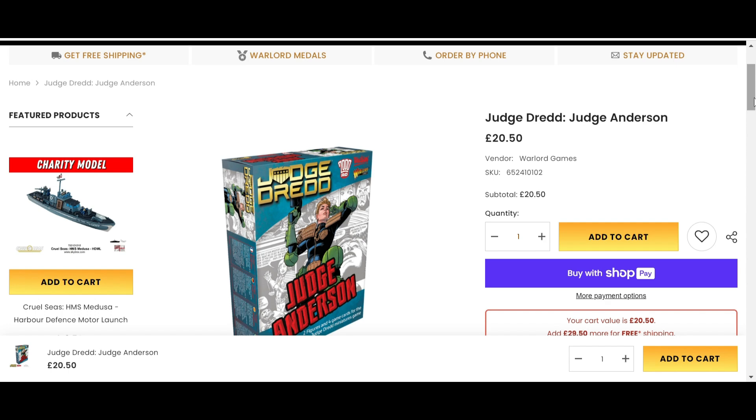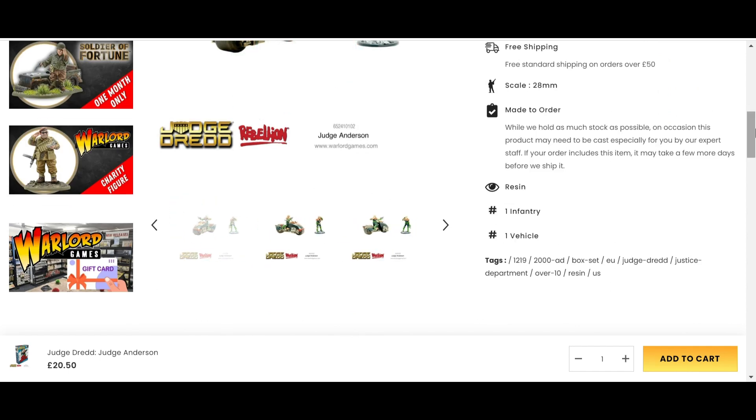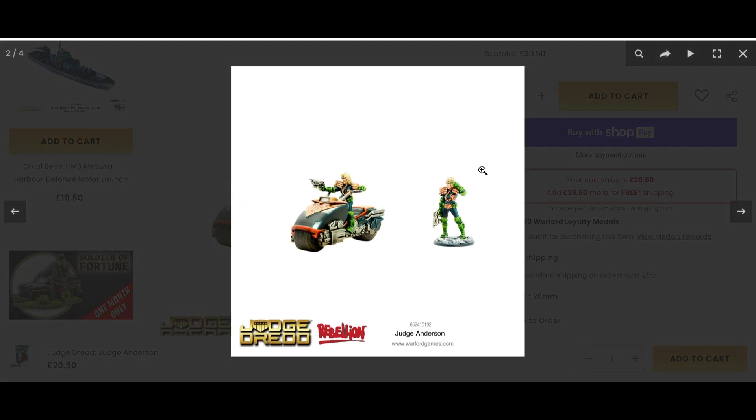It's £20.50 and from just reading that, it can seem a bit steep — £20.50 for a single model does seem a little bit steep. However, it's not. It is two models, and that's what makes it great. You have Judge Anderson on her Lawmaster and you have Judge Anderson on her own.